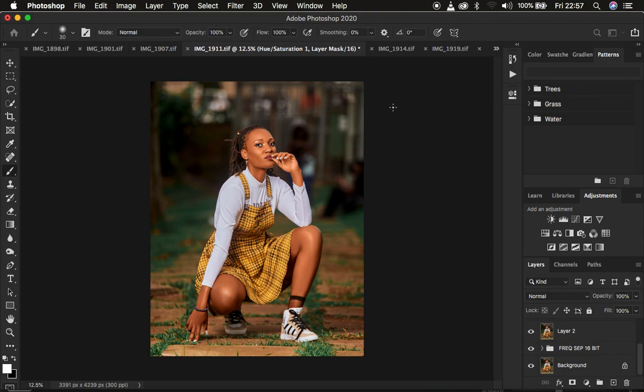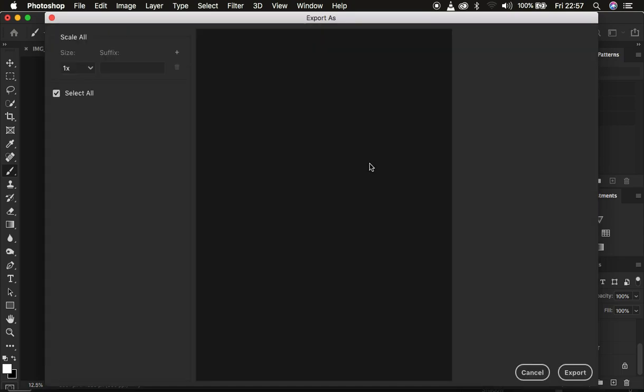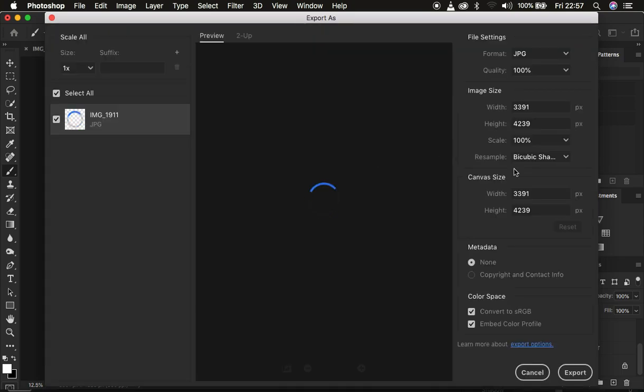In the Export As window, use these settings so your image doesn't change color after saving: format JPEG, quality 100%, resample bicubic sharper so Photoshop slightly sharpens the image for screen. In color space, embed the color profile and convert to sRGB — make sure both options are checked. Click Export to save a sharp image with no color change issues after posting on social media.